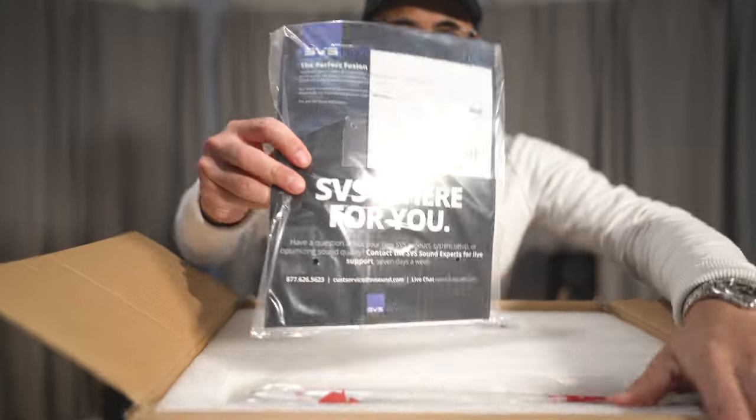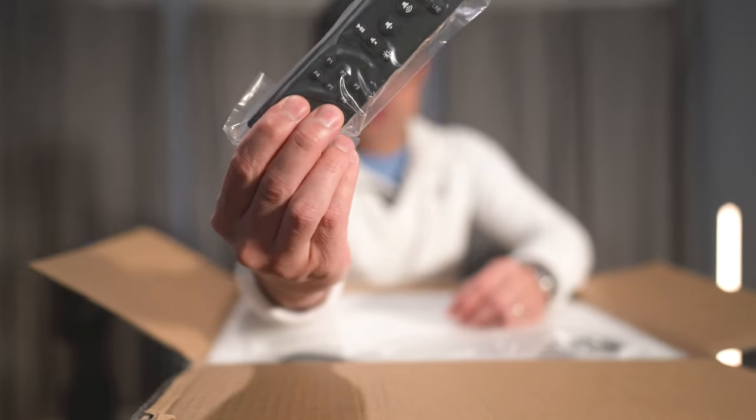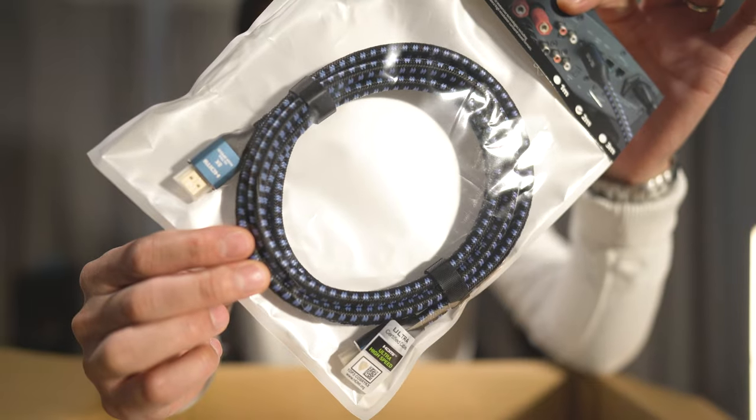Inside, we are greeted with some SVS paperwork. We've got the link cable, the remote control, batteries, and the power cable. And we also get an HDMI cable.